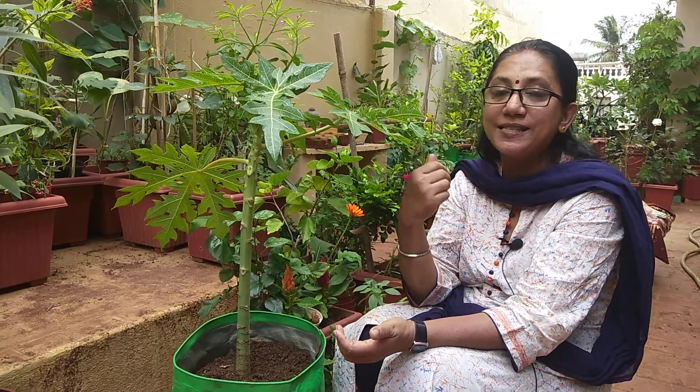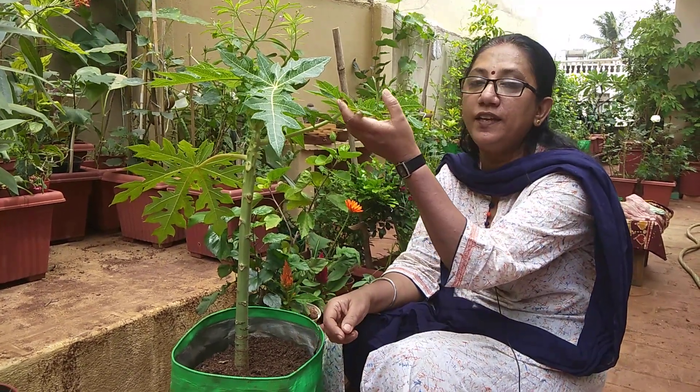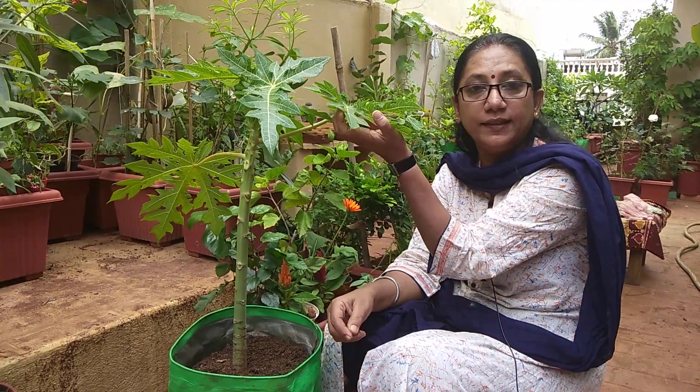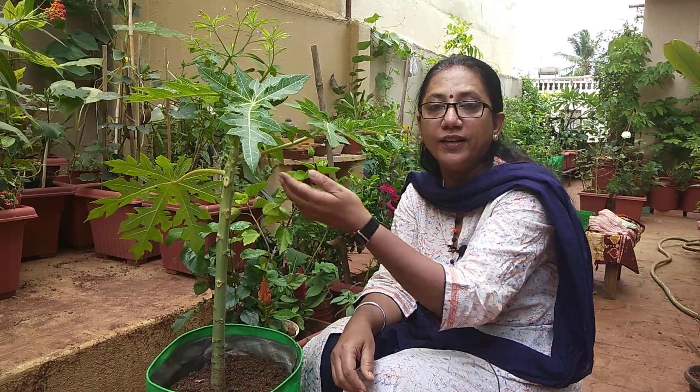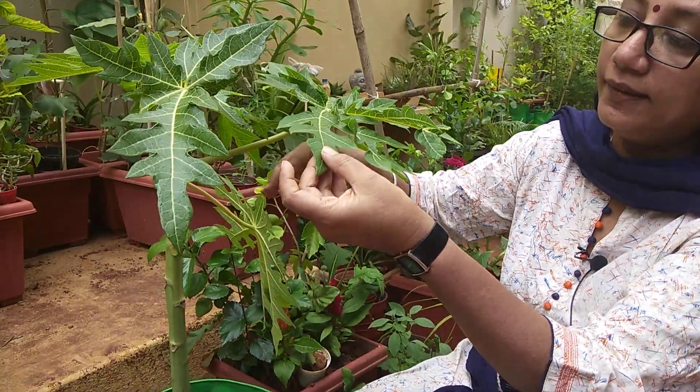Now about pest care: one major problem is fungal infection. Because of that, you will see the leaves curl up inside — that is a clear indication fungal infection has taken place. At that stage, we can rarely save the plant. Even if we remove the leaves, new leaves coming will also be infected because the stem inside is infected. So watering control is really very much required, and as a precautionary measure, regularly spray soap nut solution, turmeric water, and onion peel fertilizer to keep the leaves healthy.